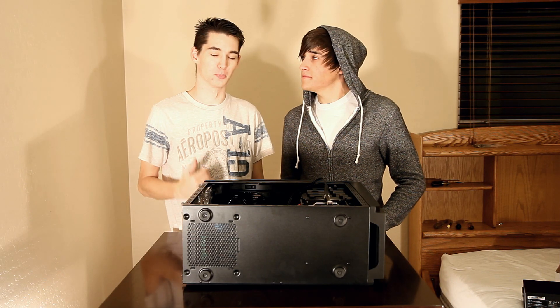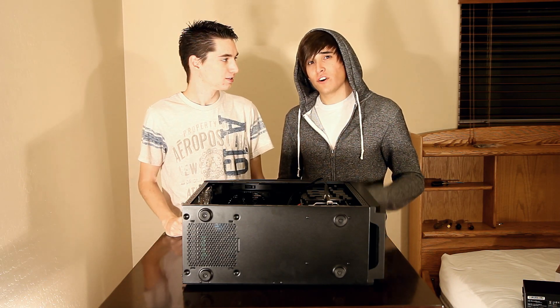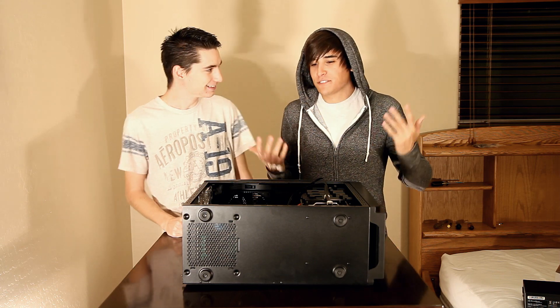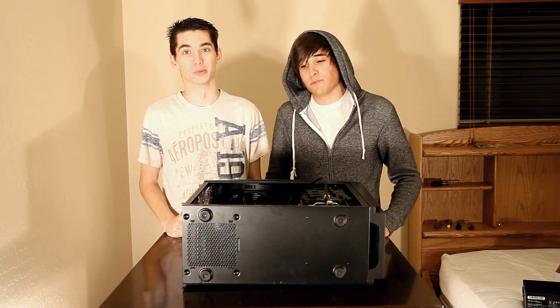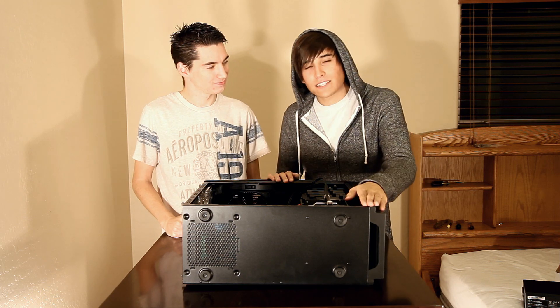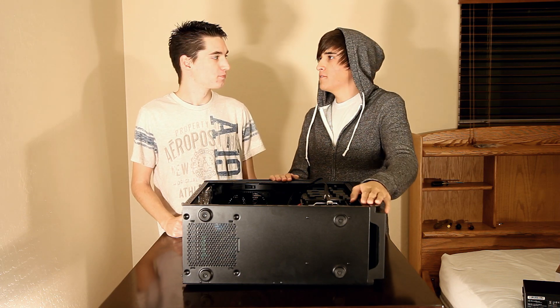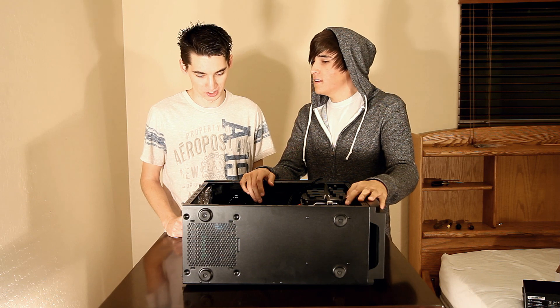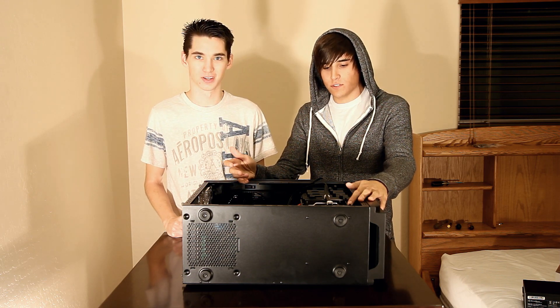Hey everyone, I'm Eli and I'm Brandon and we're from ShouldYouCheckIt.com. Welcome to the last part of our seven video series on how to build a PC the easy way — or as easy as it gets. We're going in depth and hopefully answering some of your questions.